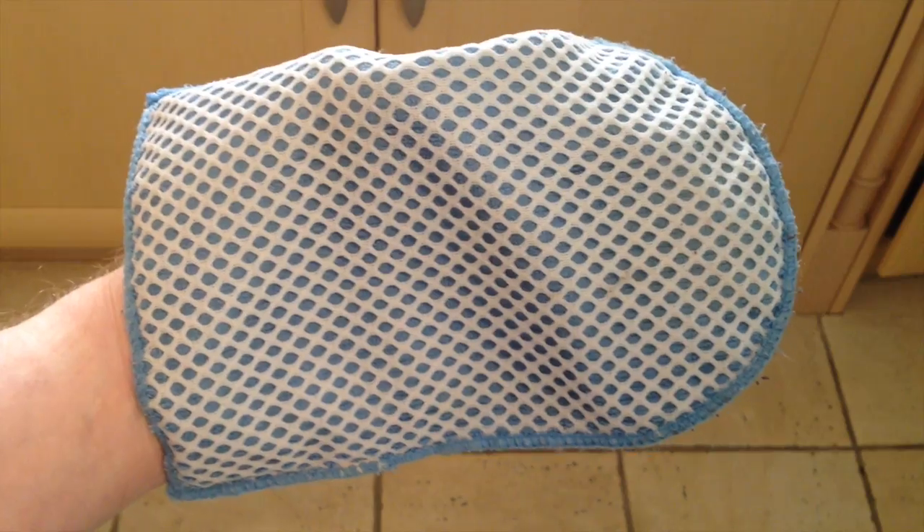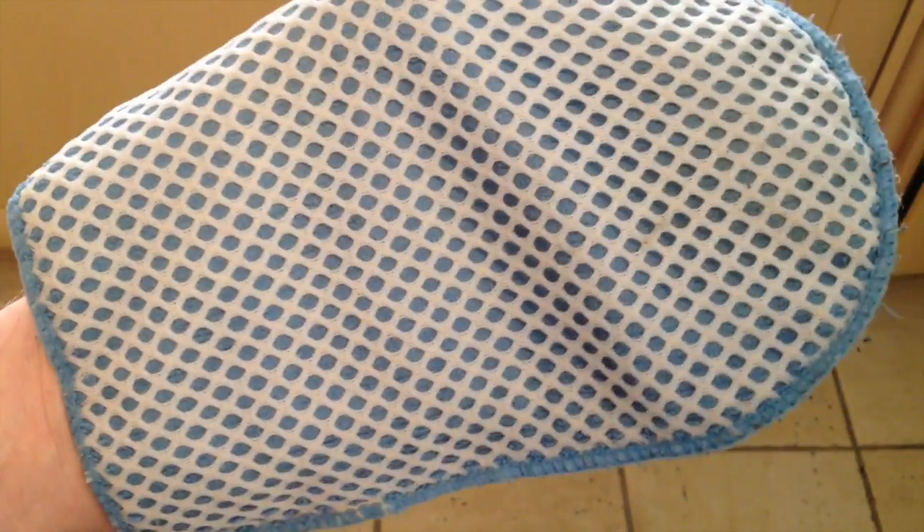I've filled the sink with some soapy water and I've got one of these non-abrasive cloths. What I'm going to do is rub some soapy water all over the windows and then use the device to get the water off. Let's see if it works.